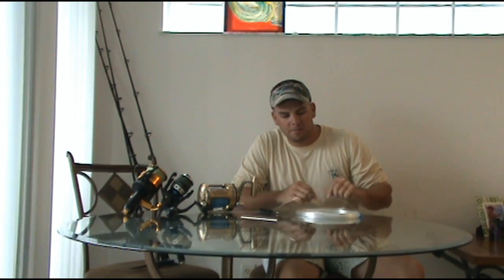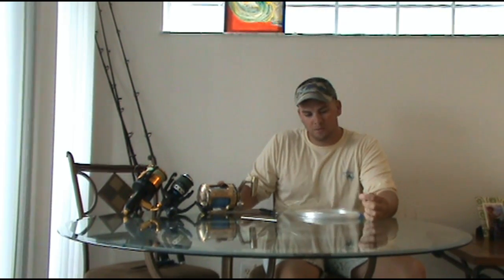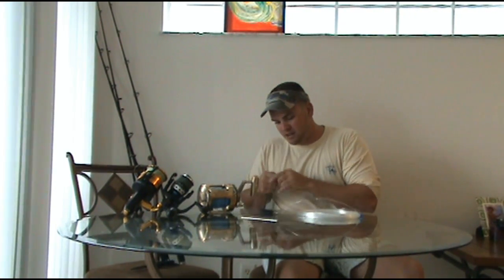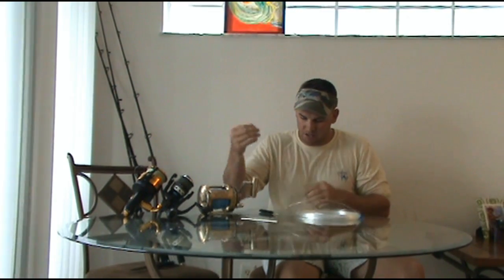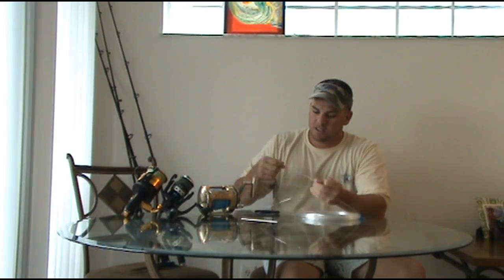Hey guys, Captain Orion from Gaspar the Big Game. I'm going to show you today how to do a hollow core splice with the Momoi Diamond Braid 200 pound, and I'm going to insert the 125 pound Bull Buster monofilament inside of the Diamond Braid.